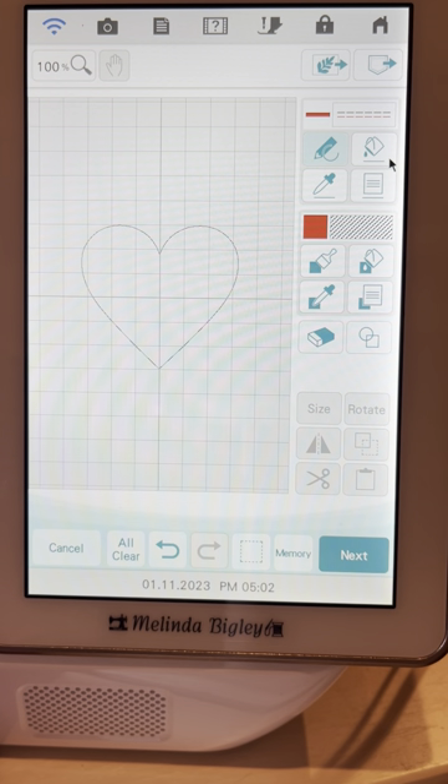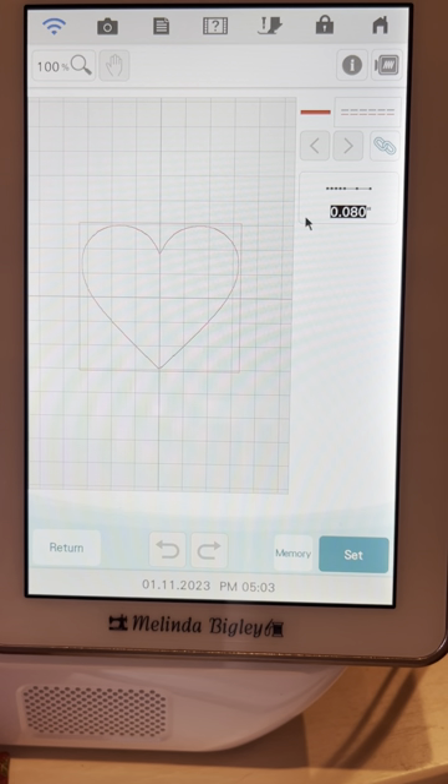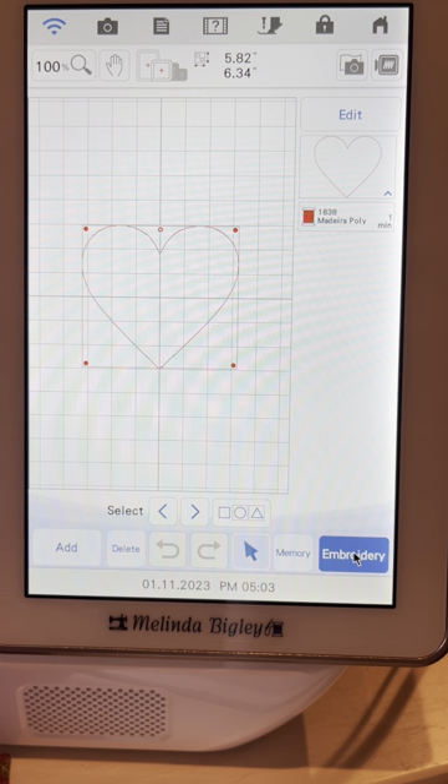If you want to apply that stitch to only one area you can use the pencil, but drawing won't help with the heart shape. So I'm going to use the paint bucket — click on the paint bucket and then click right on that line, and it applies the straight stitch to the whole heart. Let's hit Next. This Next button lets us affect that stitch further. I'm going to say Set. This converts it into stitches, so you can look at IQ as your digitizing software right in your machine.